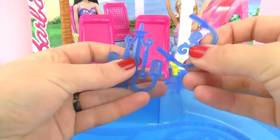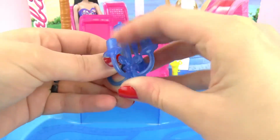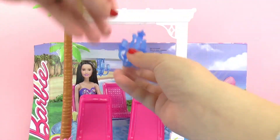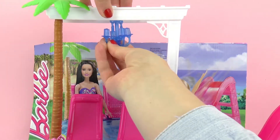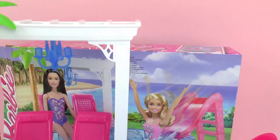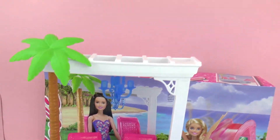It looks like our Barbie Glam Pool is almost all ready. The final touch is this fun chandelier here. And all done! As you can see, this looks like a lot of fun for Barbie and to play with as well.